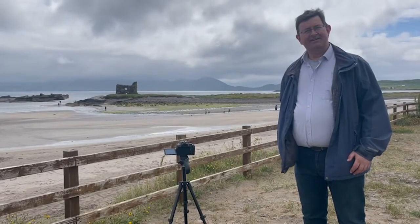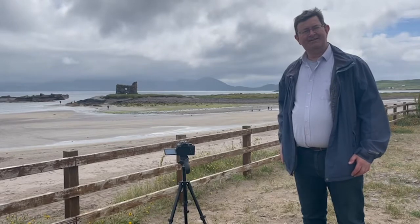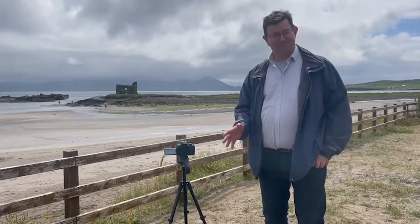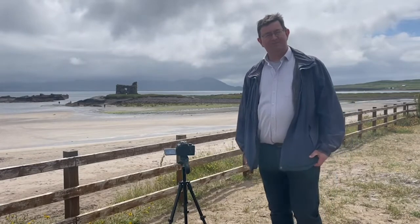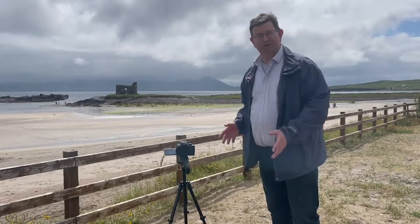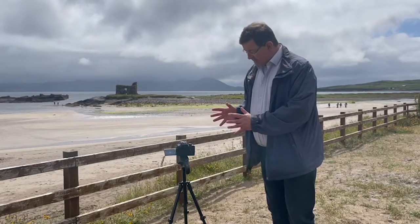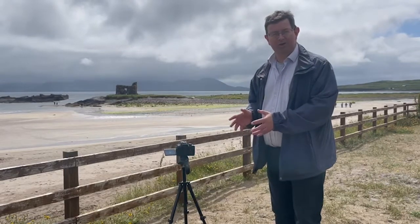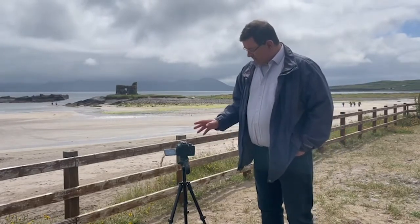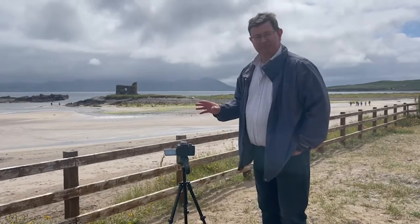At night at the Kerry International Dark Sky Reserve with a foreground like McCarthy's Castle, the DSLR settings are very similar to point-and-shoot in terms of manual adjustment. With a DSLR you have much more latitude — you can interchange lenses, and the image will be sharper because the quality of the lenses is better. You can use settings like f/5.6 as a starting point.